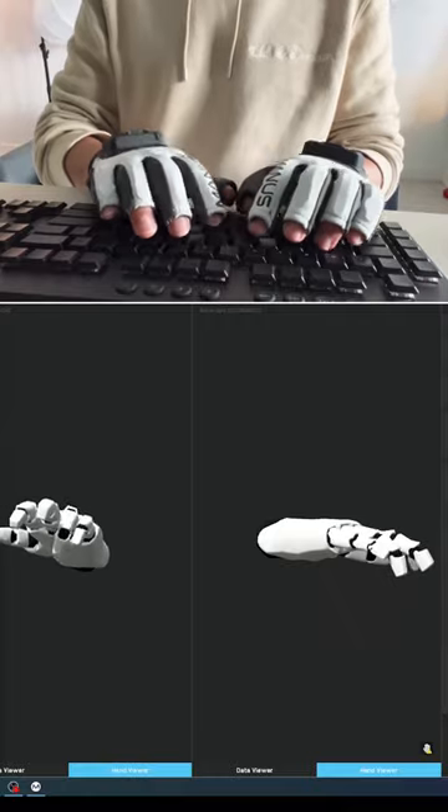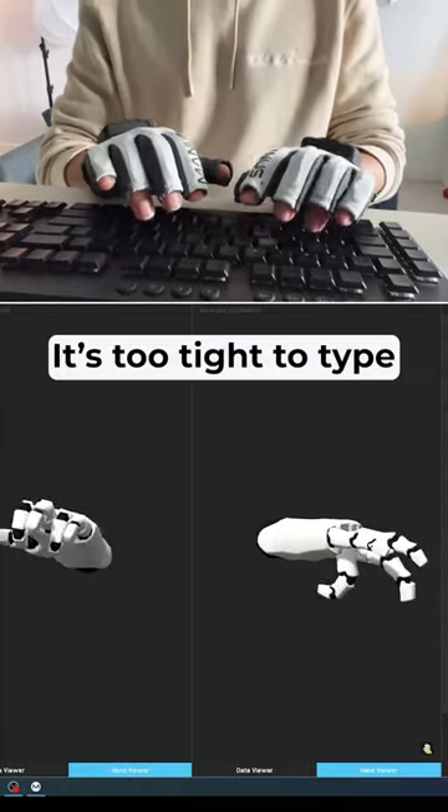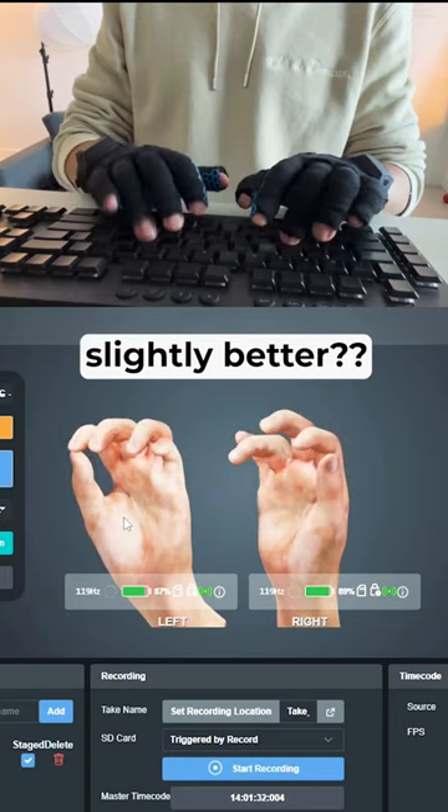Immediately, I notice the tight gloves restrict my finger motion, which makes it not easy to type and do subtle movements. The Stretch glove seems to have a bit higher fidelity in the finger tracking. But at this point, I'm getting a little worried about playing the guitar in those.